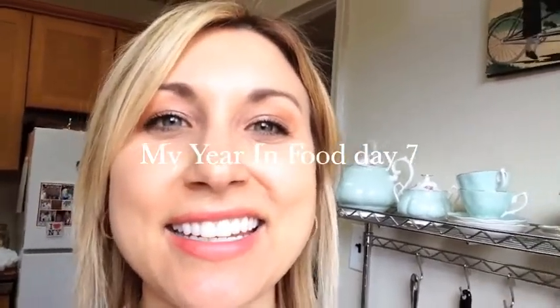Hiya! I'm Julie Lagasse. This is my year in food, day seven. And today, the sun is out, it's starting to feel like spring, and I'm getting very excited about that.